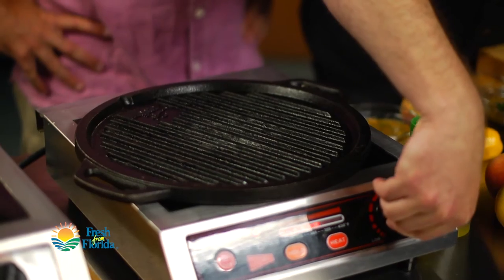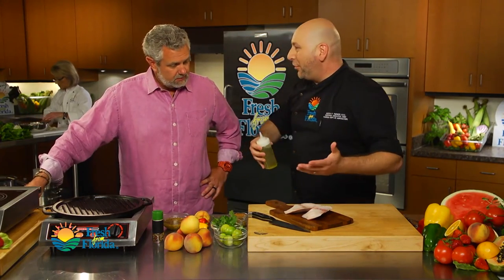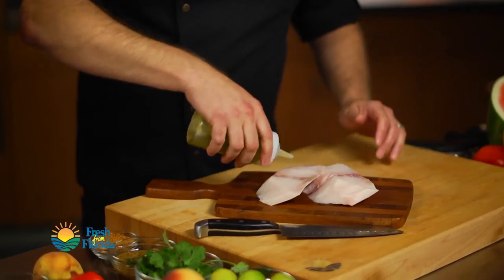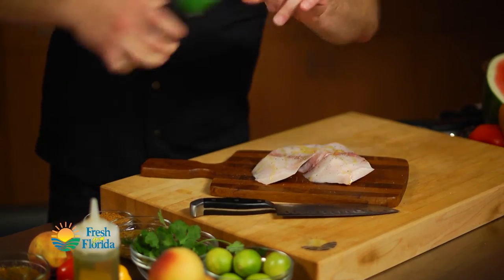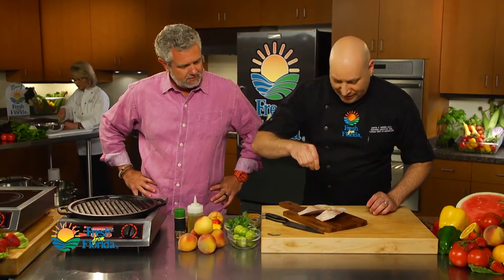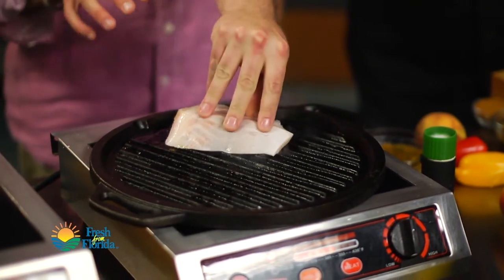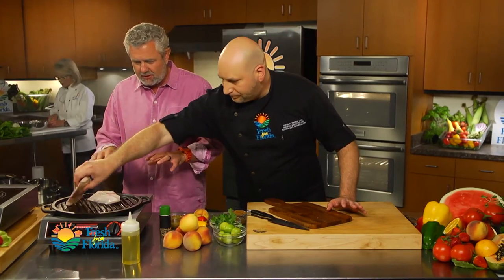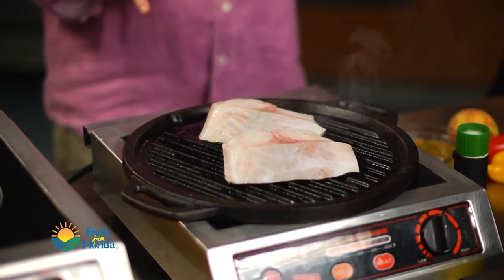We've got our grill pan on over about medium-high heat. What do we always do first? Pre-season everything. A little bit of olive oil, a little fresh black pepper, and a little seafood seasoning — or whatever your favorite seafood blend seasoning might be. It's hot, so we're going to go ahead and place that down. When you put that fish on there, whatever you're using, make sure that pan is hot. It's got to be hot. That gives us a good sear and keeps all the juices inside — it's just a great way to cook.